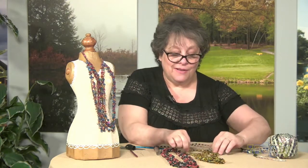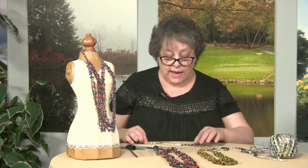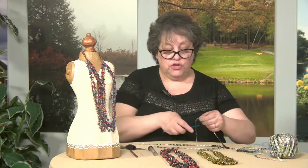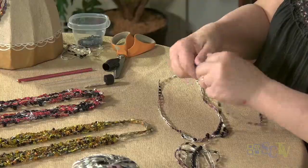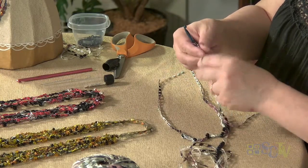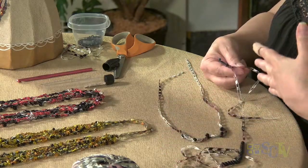Now what we want to do is just draw the end through our last chain and tighten it up. So let's just pretend that's our bracelet or our little necklace — that's one strand. Then what you would do is just do another one. I'm going to do one more so that you can see how we would finish it. Slide our beads down out of the way. We want to match this up because we want all our strands to be the same. You can also make some strands longer or shorter if you want.